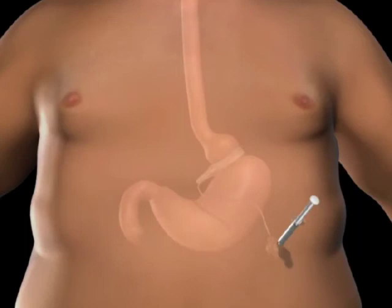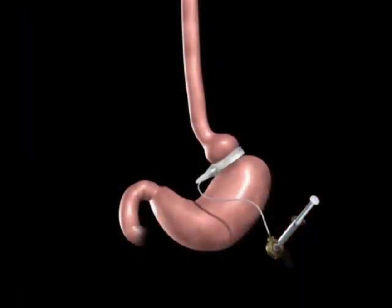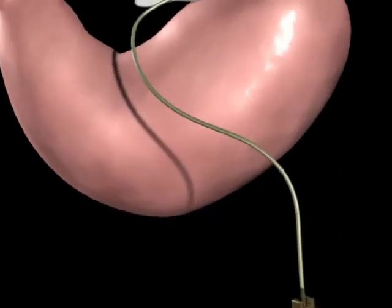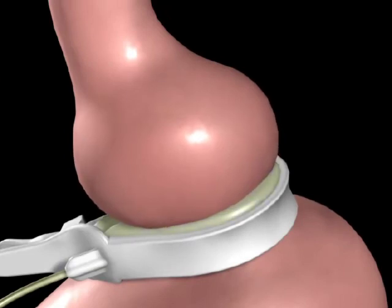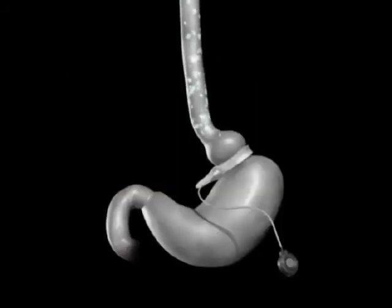A few weeks after the surgery, the band will be tightened by injecting saline into the injection port. As the saline is introduced into the port, it travels through the tube to the band. The addition of saline to the band creates a smaller upper stomach pouch, which restricts the amount of food you can eat before feeling full.